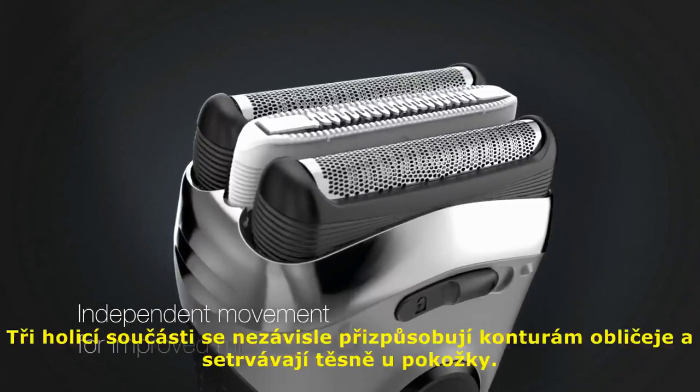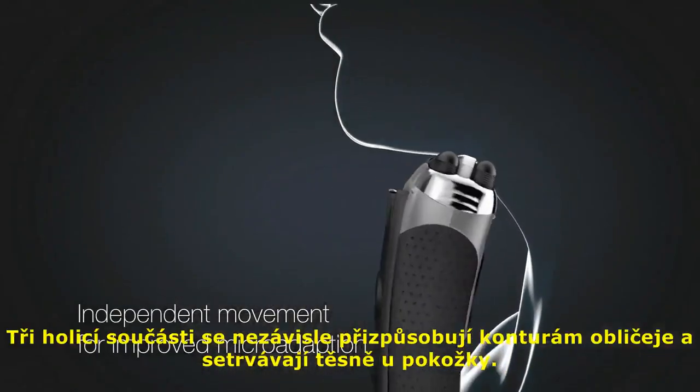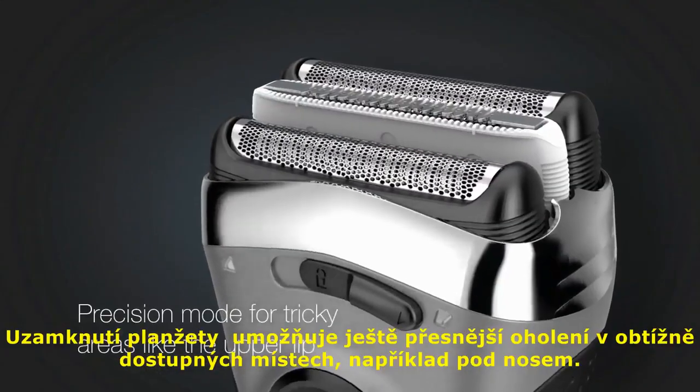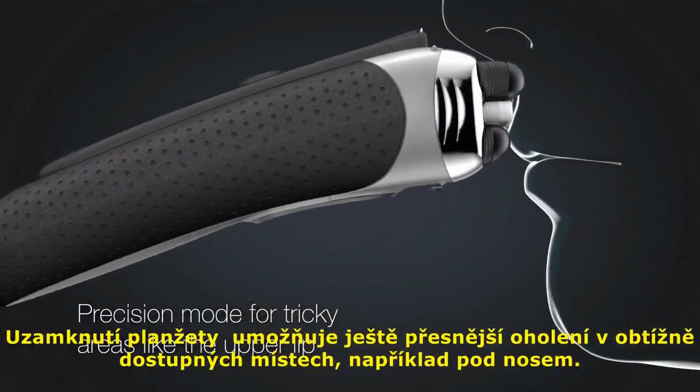The three cutting elements independently adapt to facial contours and stay close to the skin. The adaptive headlock precision mode enables an even more precise shave in tricky areas like the upper lip.